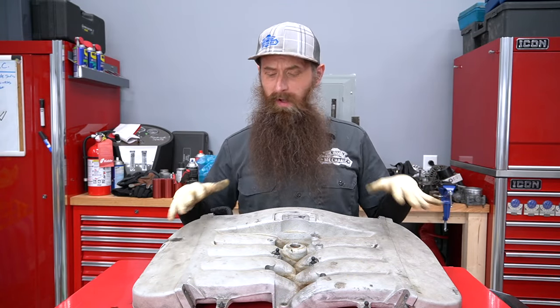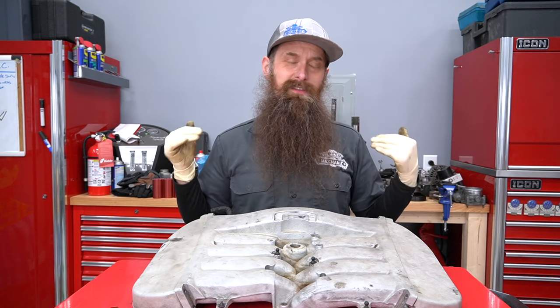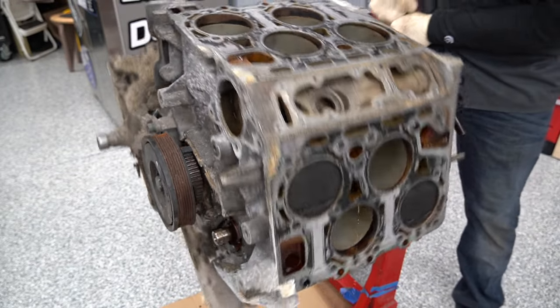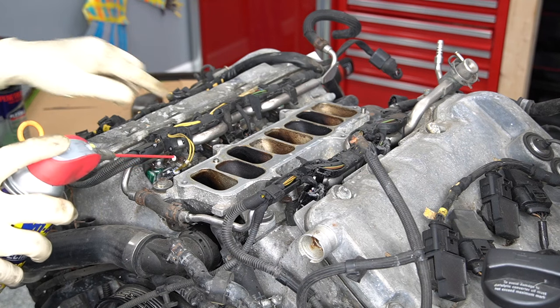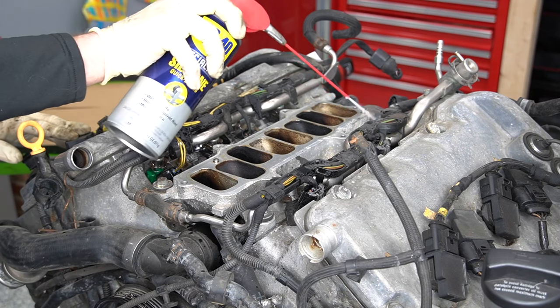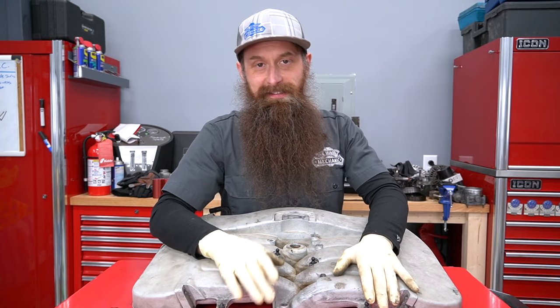I think I'm actually going to keep this intake manifold — maybe I'll powder coat it and hang it up on the wall; it makes kind of cool wall art. The rest of it is probably going to go to the metal recycler, other than the block — somebody called dibs on that, so it's going to be made into some kind of table or something cool. Big thanks to WD-40 for partnering with us in this video. Without them, I don't know that I actually could have made this happen. Have an awesome day, and I'll talk again next time.